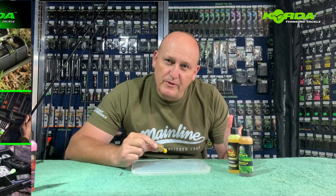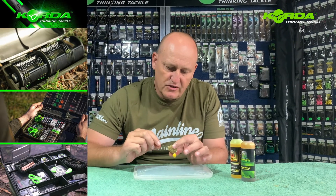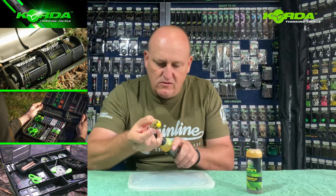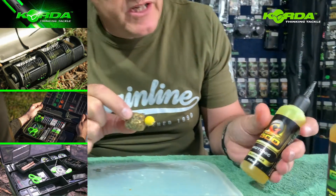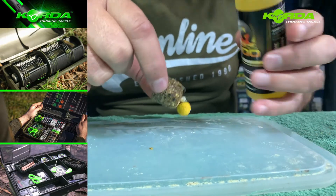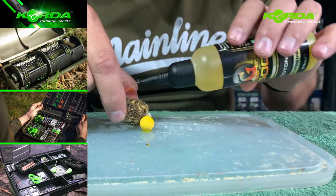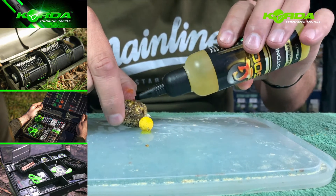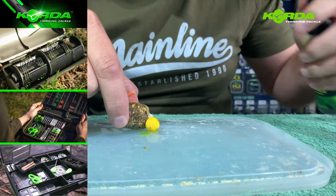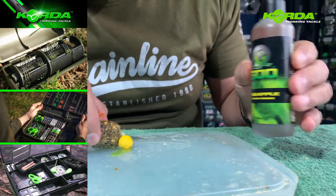Now I've got a trick for the competitive carp guys. I made this rig earlier on and showed you how to put the PVA bag through. I'm going to be using a bit of the Isotonic Supreme and just dab it on the bait itself and a small amount on the bag, but it doesn't stay there. Pineapple Power Smoke.